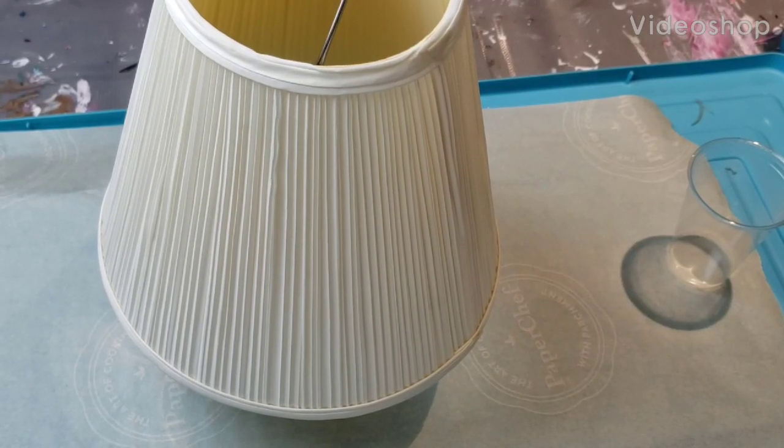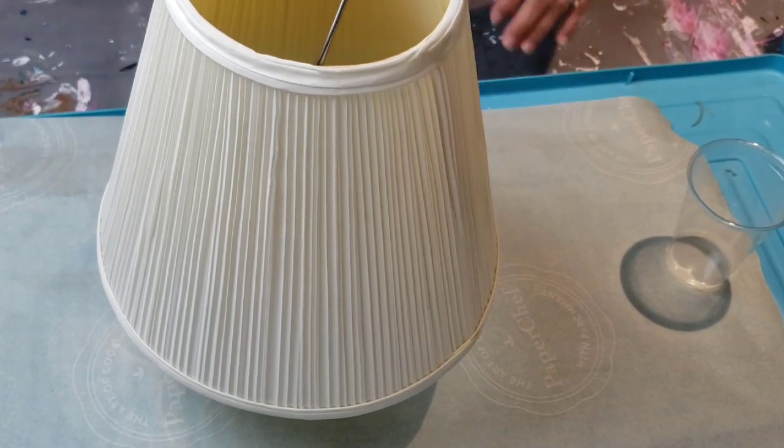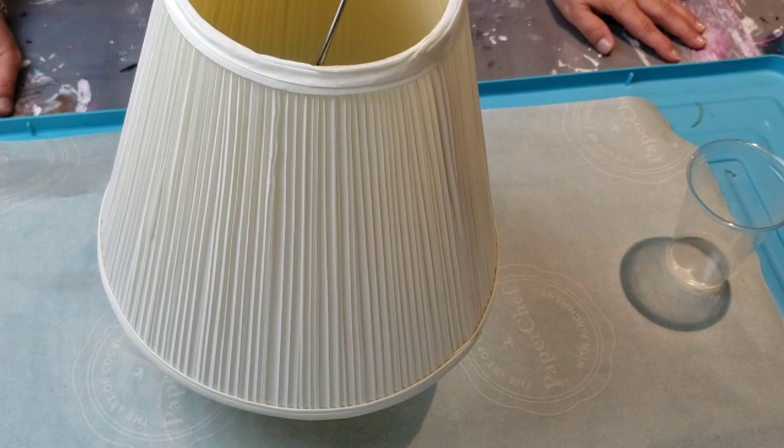Hello and welcome to It's Pouring Paint. How is everybody? I hope you're all doing well in these times. I know it can be a little tricky.